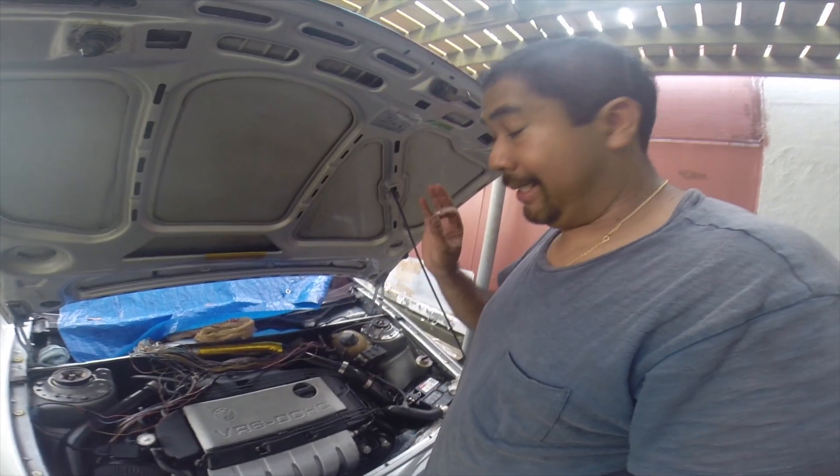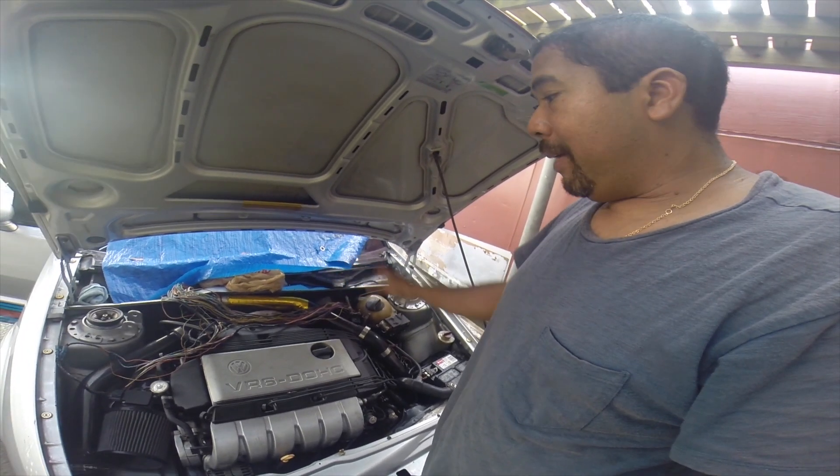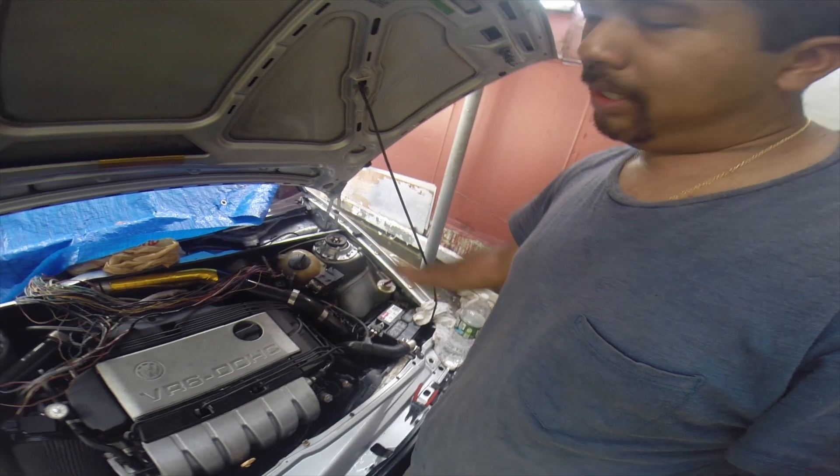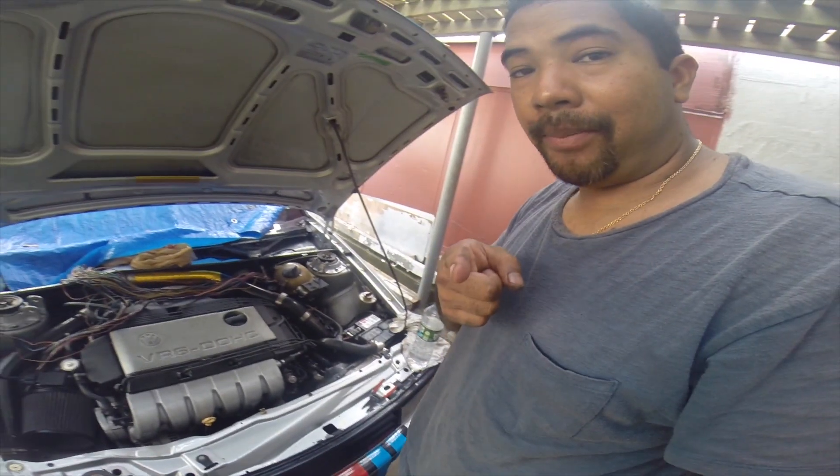Oh boy. I'll set you guys on a time-lapse maybe, and we'll go from there. I'm going to remove the battery, pop the wires, and we should be good to go. That's going to take me another hour though.